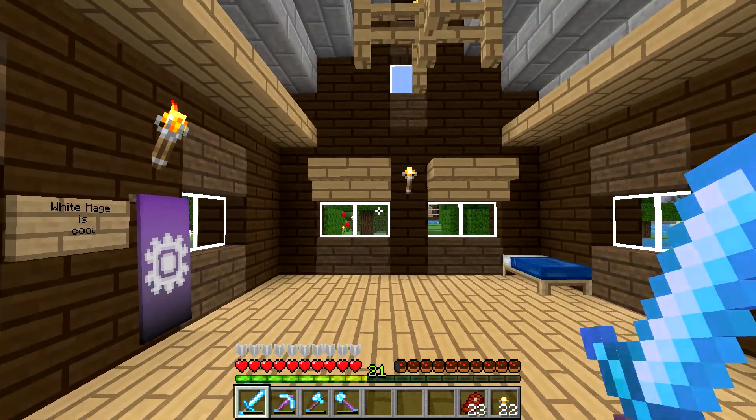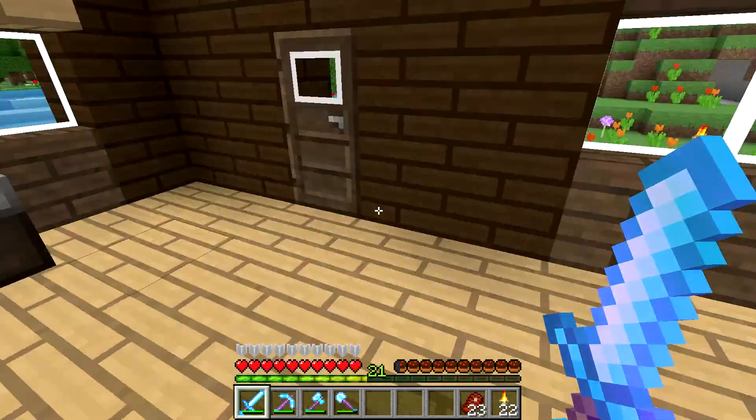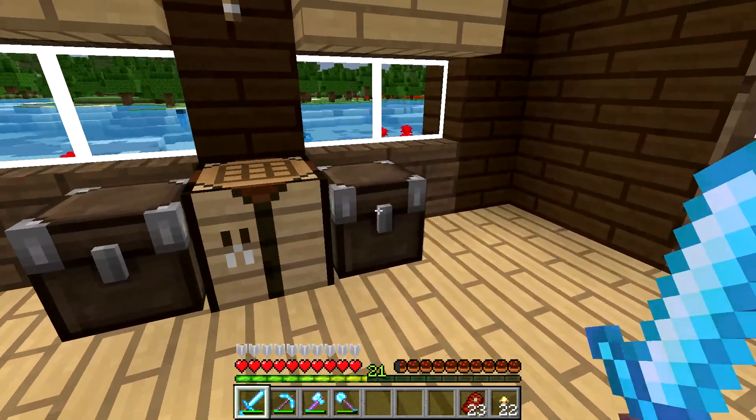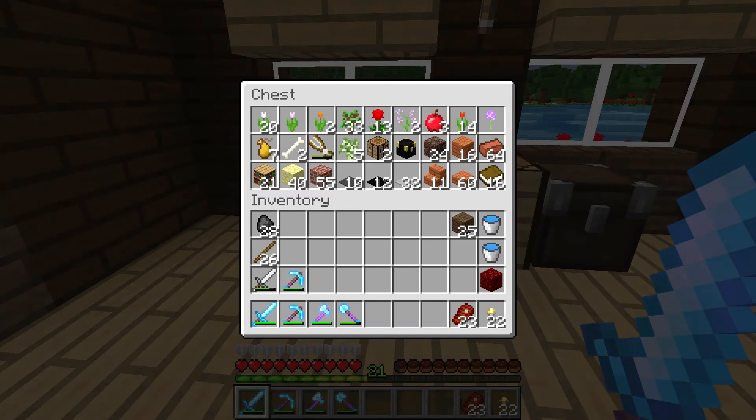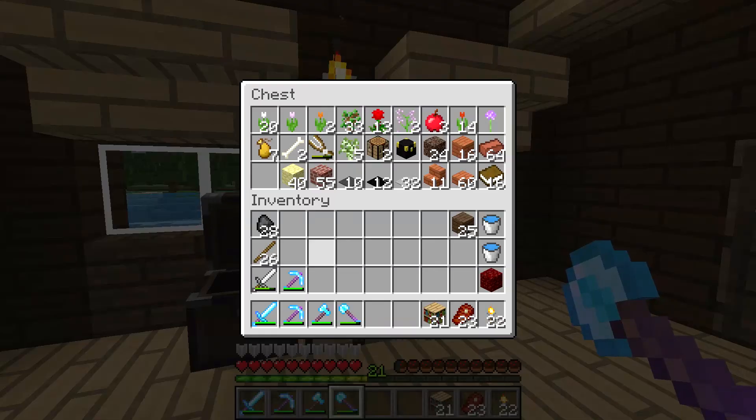Hey guys, WellsNight here, bringing you another brand new episode from the Pokecommunity SMP server. In this episode we are going to be decorating the fishing cabin that we've been working on for the last couple episodes. I did make a run back to my house to grab some materials and things, so let's go ahead and get to decorating.